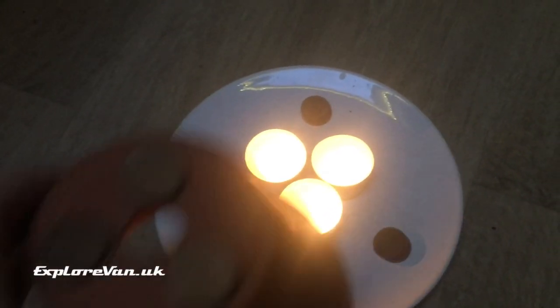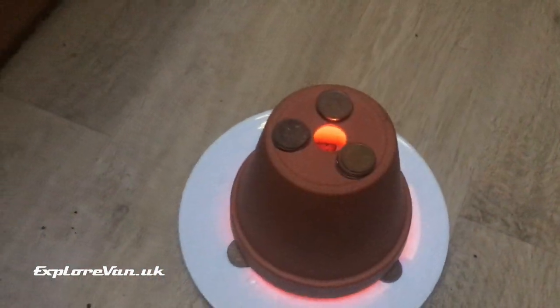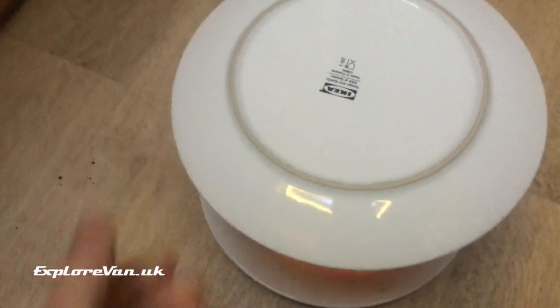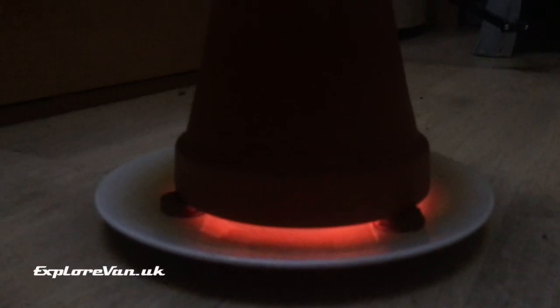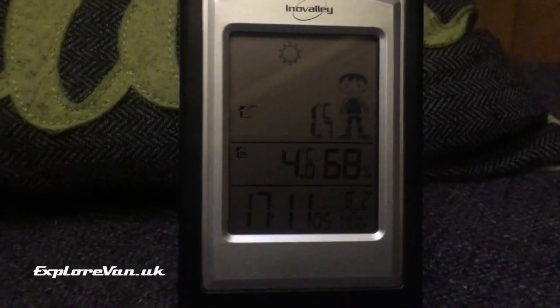I've even used pennies as suggested in the video to make an exact setup. I am using three candles instead of the one in the video to make it comparable with my other tests. I've had the heating switched off in the van and let the air in so that we've dropped the temperature down to four degrees C.